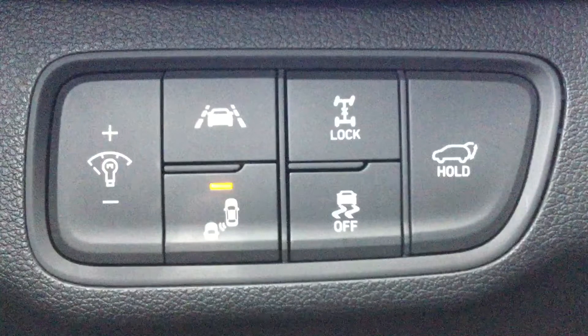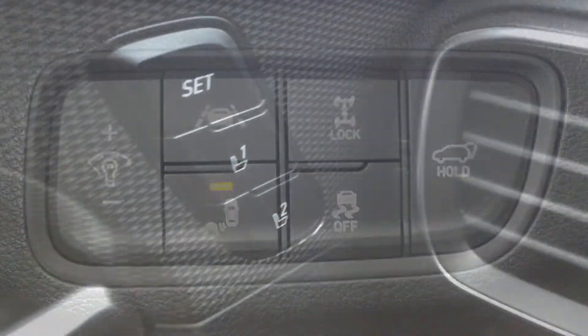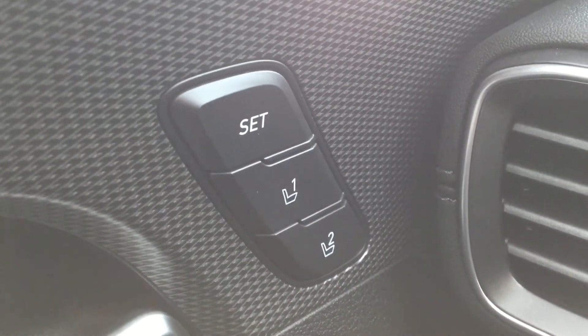The buttons over here have your blind spot detection with your lane assist alongside your traction control with trunk release. This also has your all wheel locking system. On the door panel you have your memory seat settings.